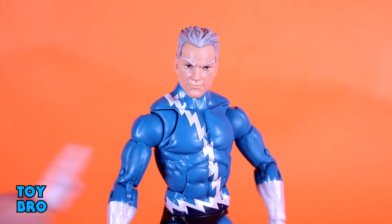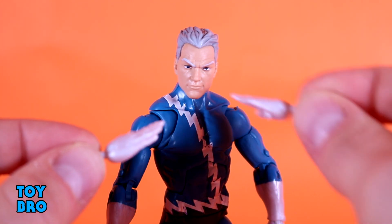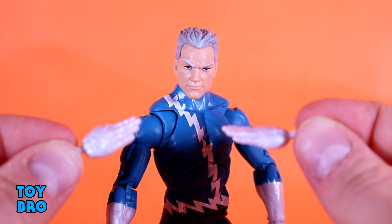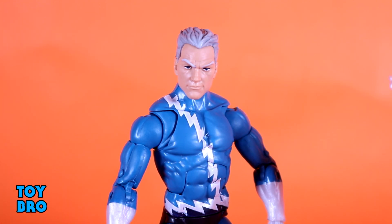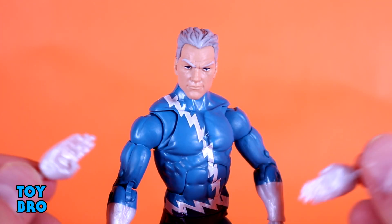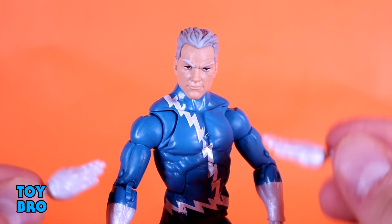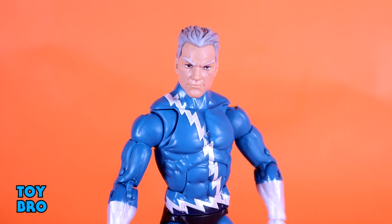For accessories, Quicksilver only has an extra set of hands — what are commonly used as chopping or karate chop hands, but these are clearly meant to mimic running positions where he's throwing his hands in front or behind him. I wish he had some kind of effect piece to put around his feet to mimic him blasting off, kicking up a cloud of dirt, or a lightning effect. I'm not sure if that's feasible at this cost level, but I feel like it's kind of missing. I'm happy with what we got because you can still make this figure work fine without it — but just think of how sweet that would have been.